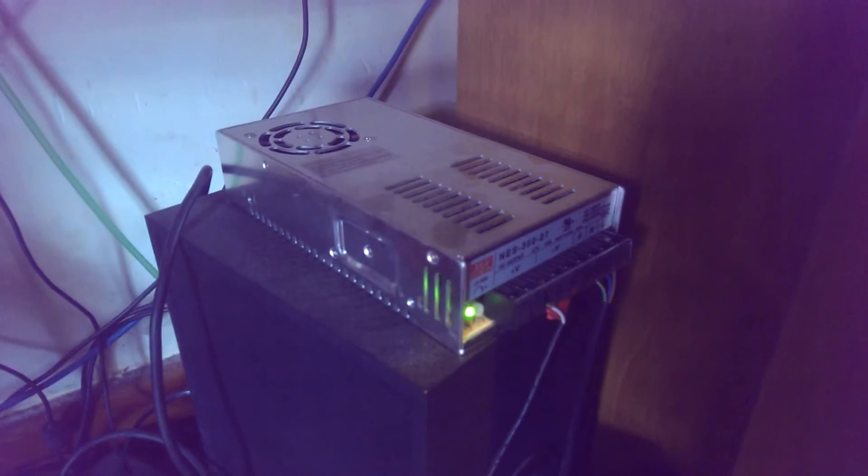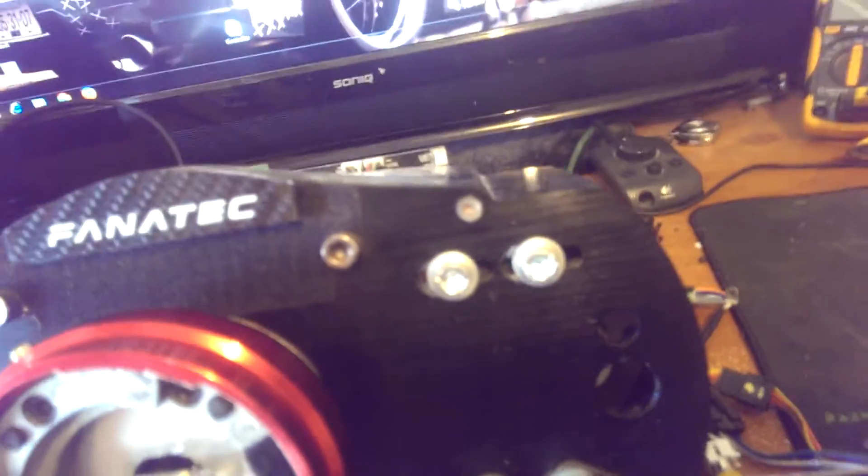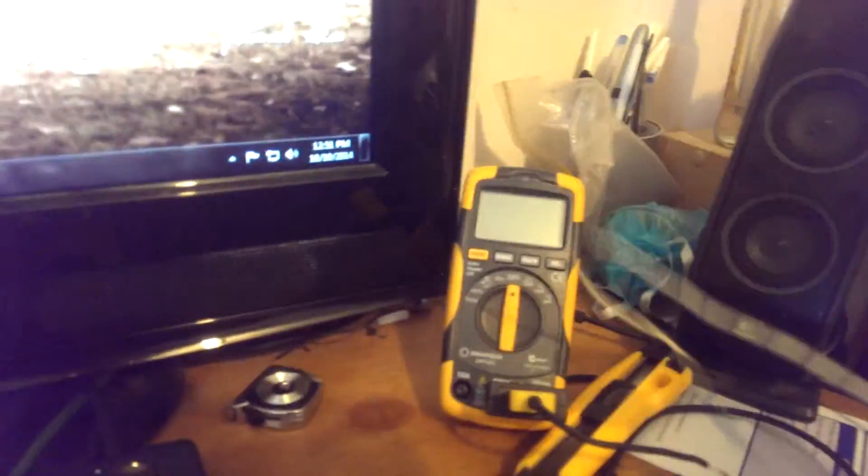One other thing — this motor is running on its own power supply, which is a 27 volt 13 amp unit. I've got it dialed back to about 25.5 volts because the motor is only supposed to be a 24 volt motor. Also, this little green wire comes down to this small air pump which pumps air directly through the motor to try and keep it cool, because it generates quite a lot of heat.